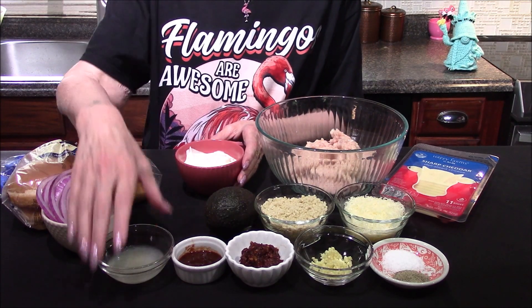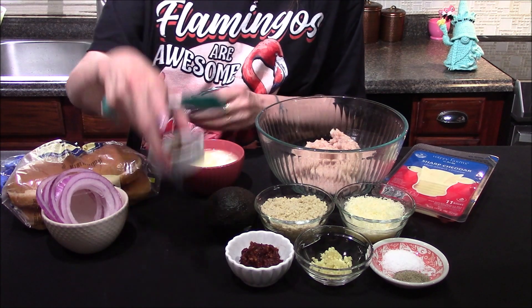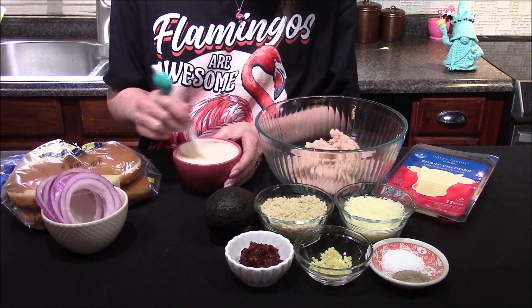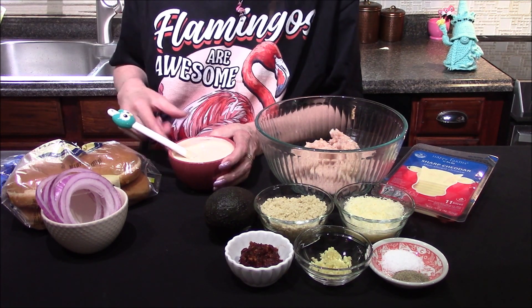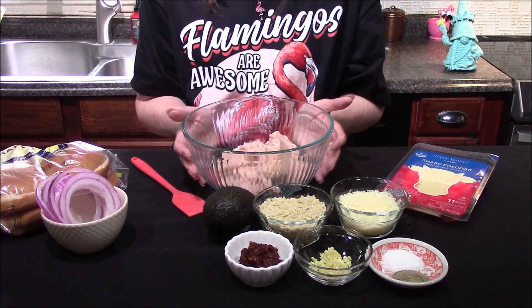Starting off with a half cup of sour cream, I'll add in the juice of half a lime and two teaspoons of diva sauce. Now that I have it all stirred together, I'm just going to set it over into the refrigerator so it stays cold until I'm ready for it.